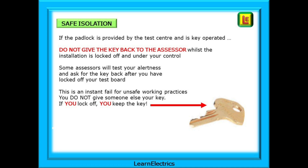This next bit is very important and will have caught out many candidates over the years. If the padlock is provided by the test centre and is key-operated, do not give the key back to the assessor whilst the installation is locked off and under your control. Some assessors will test your alertness and ask for the key back after you have locked off your test board — if you hand the key back, this is an instant fail for unsafe working practices. You do not give the key to somebody else; if you lock off, you keep the key. The assessor wants you to say 'No, sorry, I'm keeping the key until I finish.'